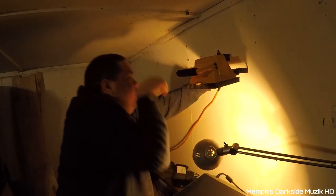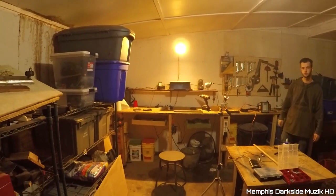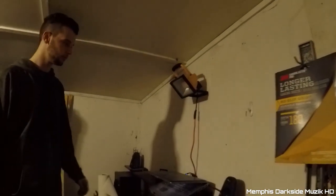Alright, here we are in the shop. We got the light mounted up right here. What I had to do was take and run some screws down here, then take this cord for the light and run it up under here. My buddy actually drilled the hole because I'm too big to get up under there, but yeah - got the hole right there. This right here is going to be for cable management and stuff like that.